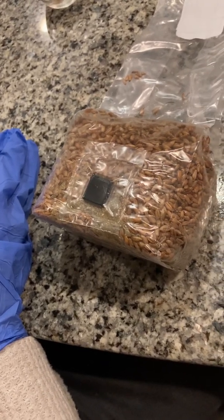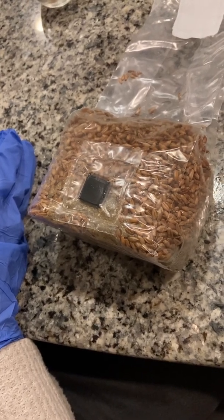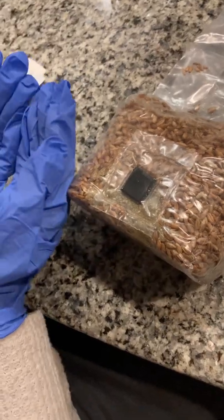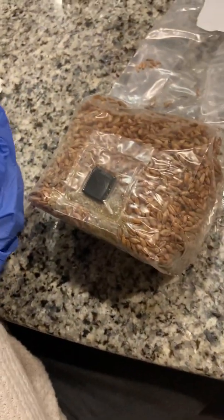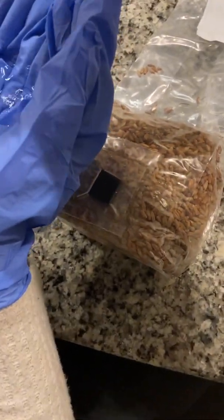We are going to have a tutorial on how to inject a grain spawn bag. These bags are from sgmlabs.com. First thing you want to do is put on some gloves, and then sterilize the gloves by pouring alcohol and wiping down your hands.